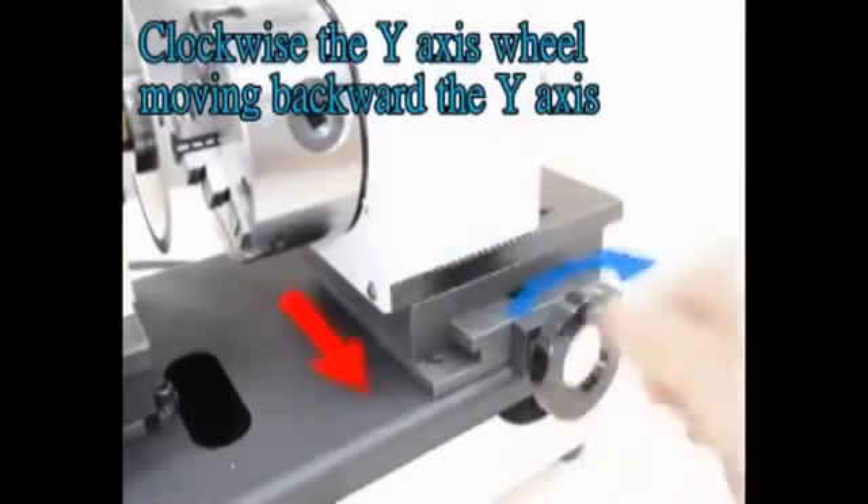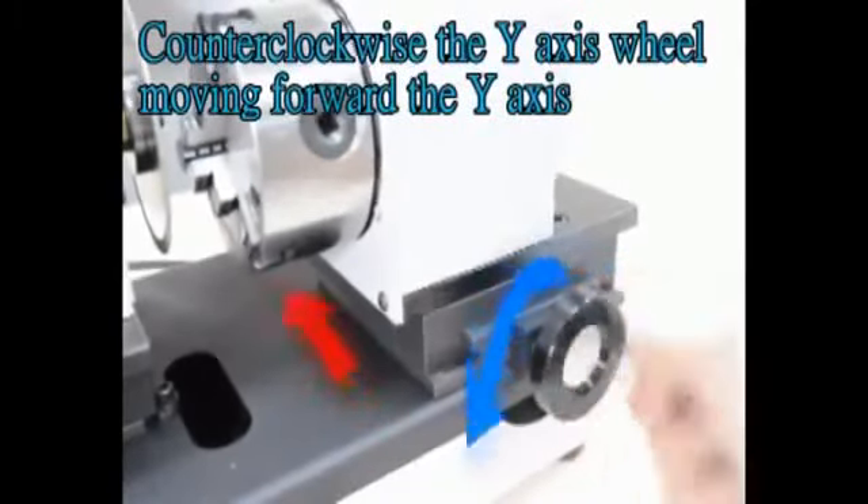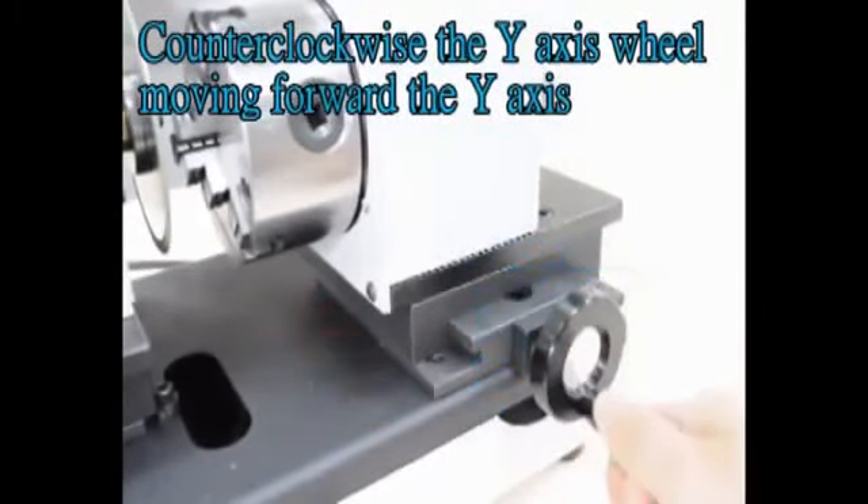Turning the Y-axis wheel clockwise moves the Y-axis backward. Turning the Y-axis wheel counterclockwise moves the Y-axis forward.